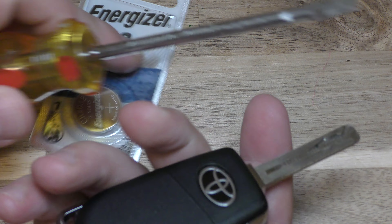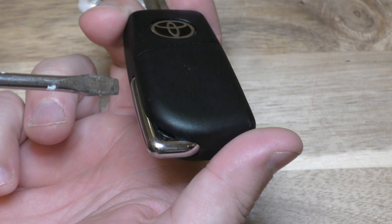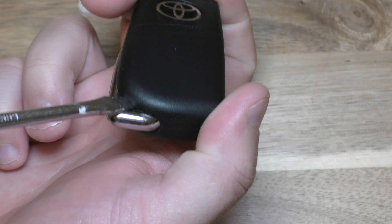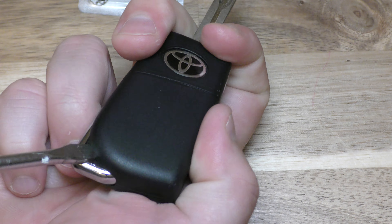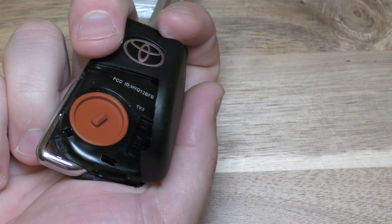I don't think it's absolutely mandatory to have two different sizes, but I'll show you what I was thinking here. So right here, there's kind of a little indentation right back here. Get this large screwdriver and prop it up right there.